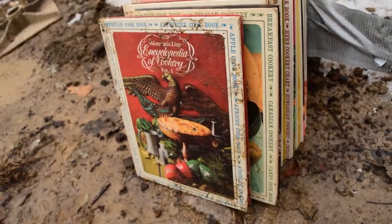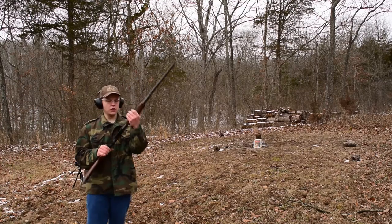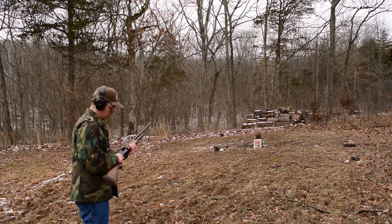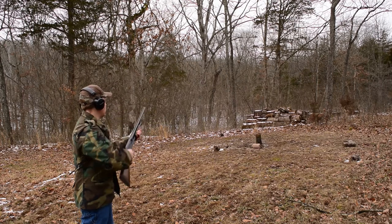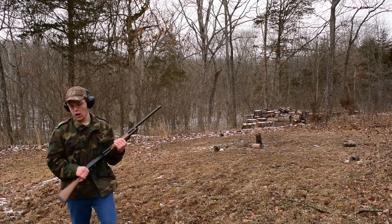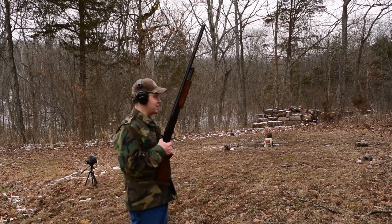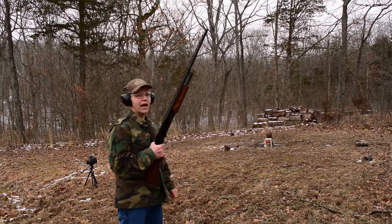Time for some shotgunning. First we're going to send a round of number eight birdshot at that stack of books, followed up with a one ounce high brass slug. Now, I would have taken you guys down to look at it, but all that birdshot stopped in the first book — not a whole lot to see. We'll take a look after we do our one ounce high brass slug.